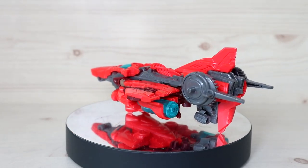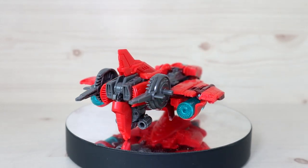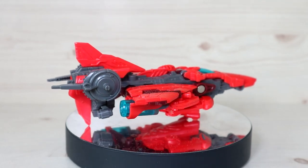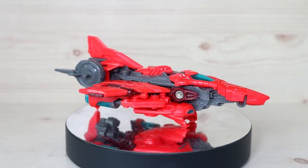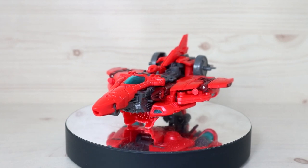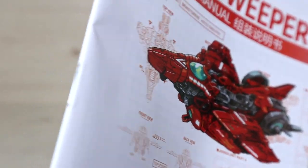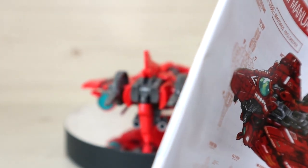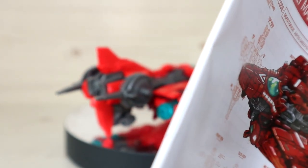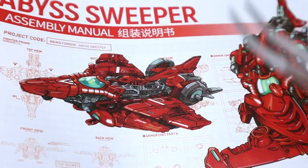This arrived on Friday, so I was able to finish building it on Saturday. Now let's see what we get. Checking the components — right off the box, you'll get the instruction manual, which shows you how to build the kit. This is actually a semi-model kit, meaning there is a base frame that's already pre-built, and then you apply the outer armor on it. You do need to do some building and assembly on your own, and we'll also show you how to transform from jet to shark.